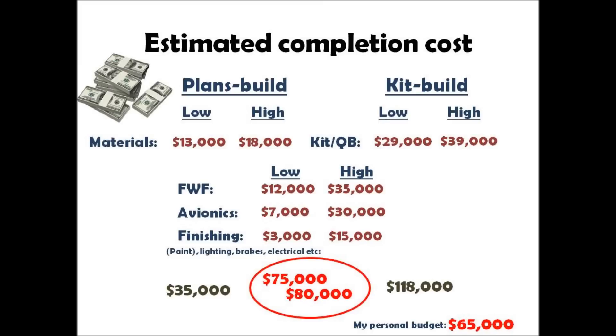To talk final completion price, it's a very subjective number. These are just my estimates based on what I think you could build the plane for. You can always spend as much money as you want on an aircraft. I estimate that a resourceful person in the right situation with all the right tools — living perhaps next to an aluminum distributor to save on shipping — could build this aircraft for as little as the mid-30s.